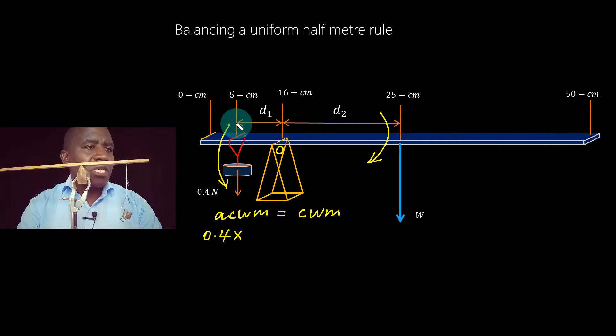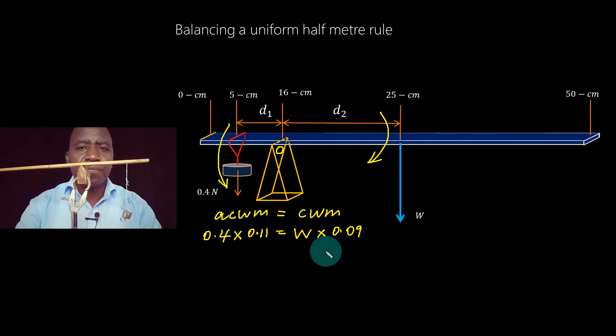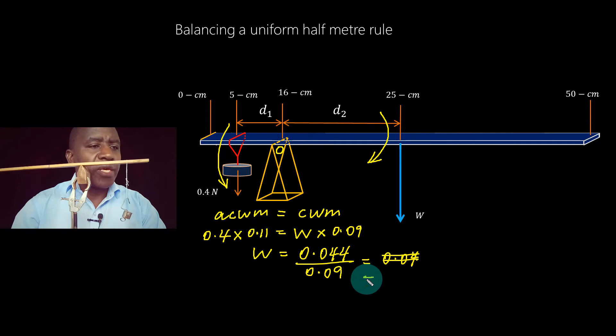That distance d1 is from the 5-centimeter mark to the 16-centimeter mark, which is 11 centimeters, or 0.11 meters. The other force acting clockwise is the weight of the half-meter rule W, multiplied by the distance from the 16-centimeter mark to the 25-centimeter mark, which is 9 centimeters, or 0.09 meters. So W equals 0.4 × 0.11 divided by 0.09, giving us 0.49 Newtons.